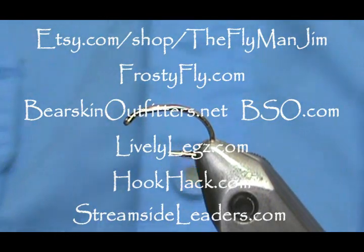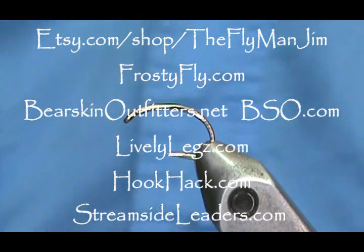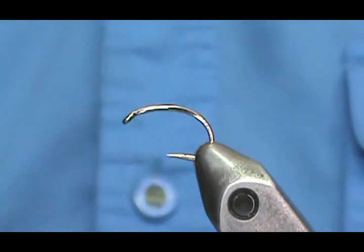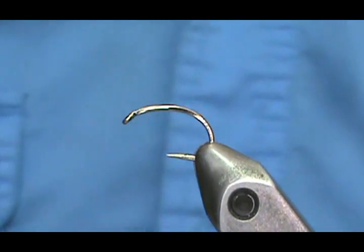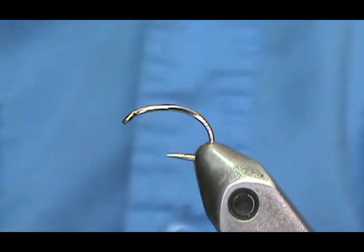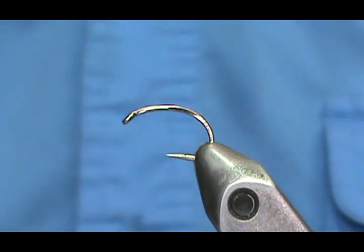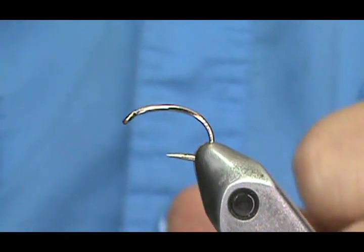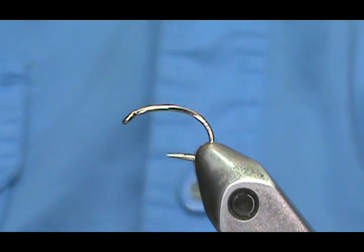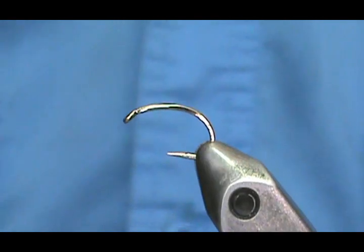Welcome back to another edition of fly tying for beginners with Jim Ashura. Today we're going to tie a basic wet fly — a spider type, or what I'd call a soft hackle. Spiders usually have stiffer, almost dry-fly stiffness to the hackles, while soft hackles are, of course, soft.